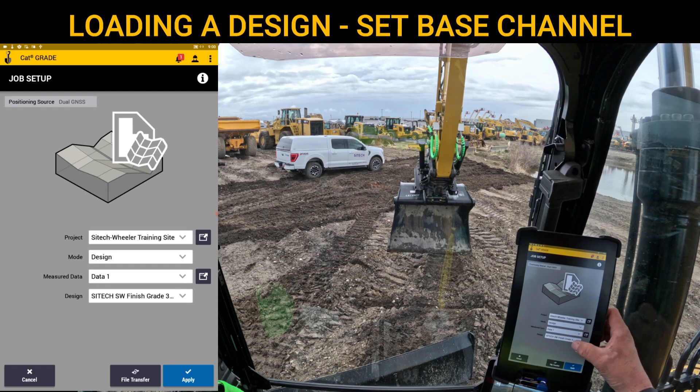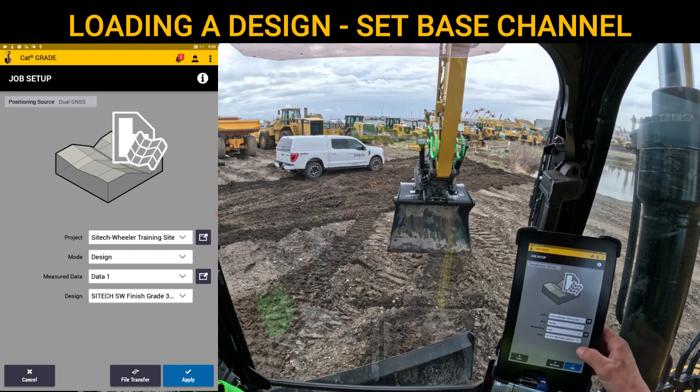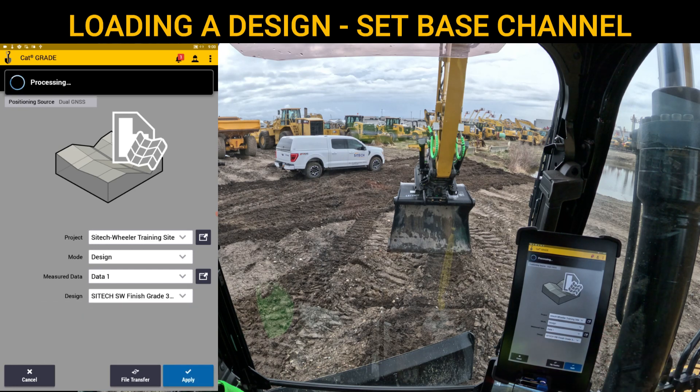In the designs dropdown, if I drop that down, you'll see that I've got three different designs. I've got SiteTech Southwest finished grade, and then I've also got the one at the top — SiteTech Intermountain Southwest finished grade, which is the VCL file. We'll leave it on the finished grade in the middle. You hit Apply, and it will load that design.